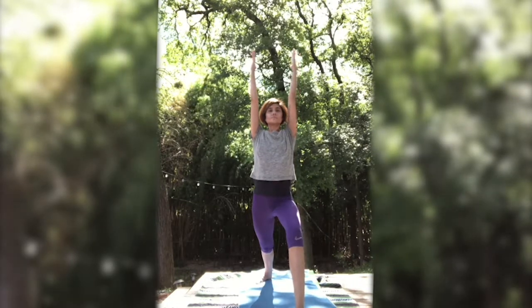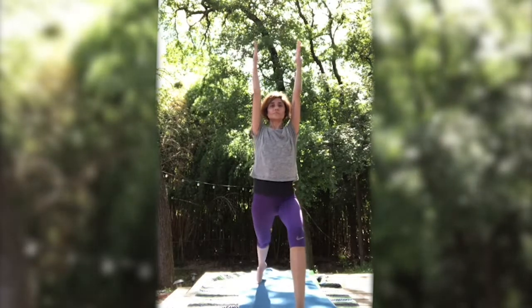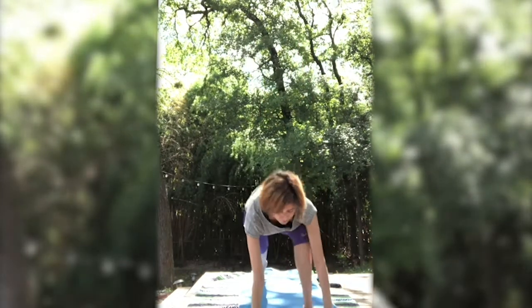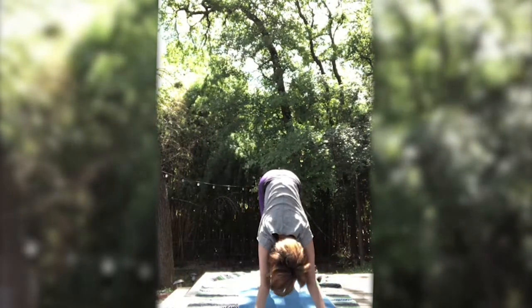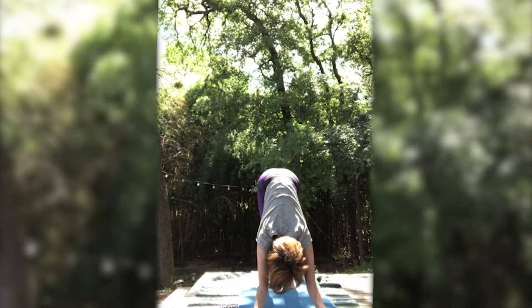Inhale here. Exhale. Sit a little lower if you can. Inhale, coming up onto the left toes, bring the arms in front of you. Step the right foot back into down dog. Once again, inhale. A couple of breaths here, and exhale. Make sure the weight is even between the feet and the hands.